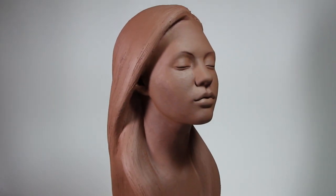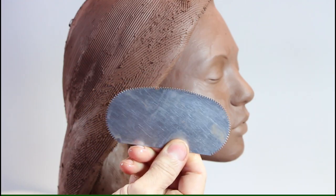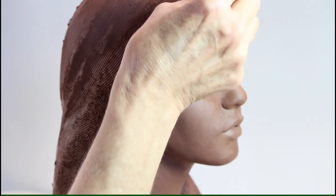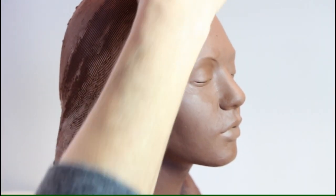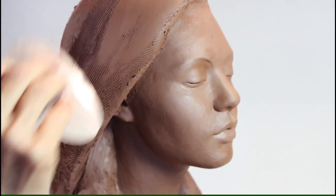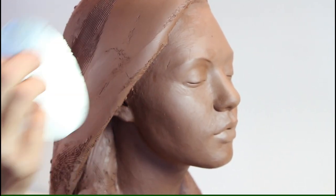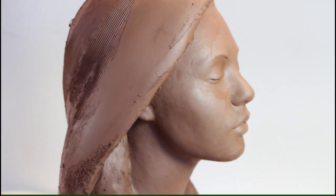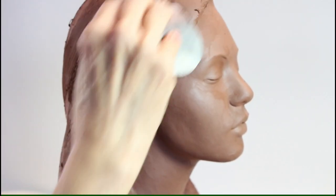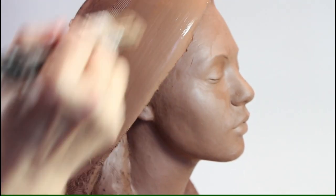I am asked very often how to get a very smooth finish on the sculpture. On big masses I'm using a serrated rib tool, then I go with a regular rib to remove tool marks and smooth the area over. Then I use a soft brush and water to smooth the area even more.